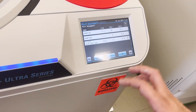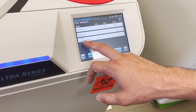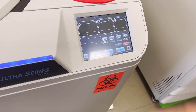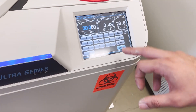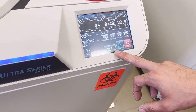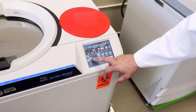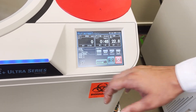There is a list of different rotors you can find in the catalogue. We select the one we have. Now the machine knows what rotor it is. Then you enter your speed, time, and temperature, and when the vacuum is completely on, you press start.